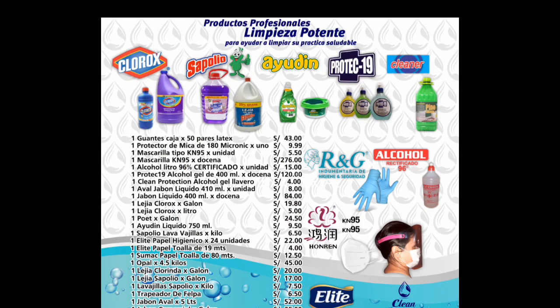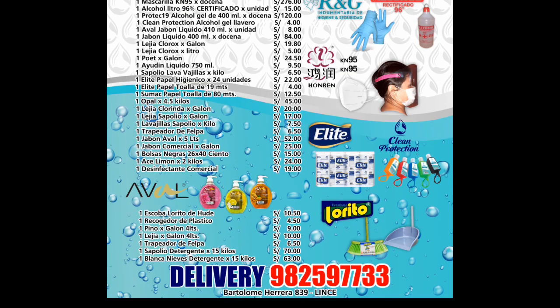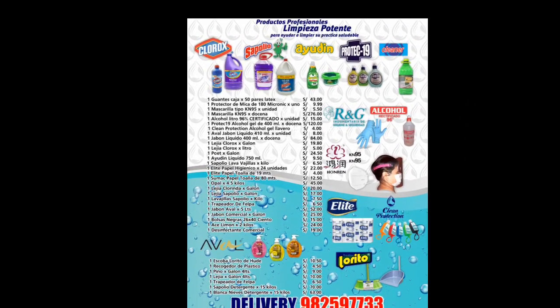Para todos mis amigos de Perú que desean productos de limpieza profesionales: Clinic Protection de Carlos Serra. Contáctenme por favor por vía WhatsApp a este número. Clinic Protection de Carlos Serra. Él hace deliveries. Bye. Gracias.